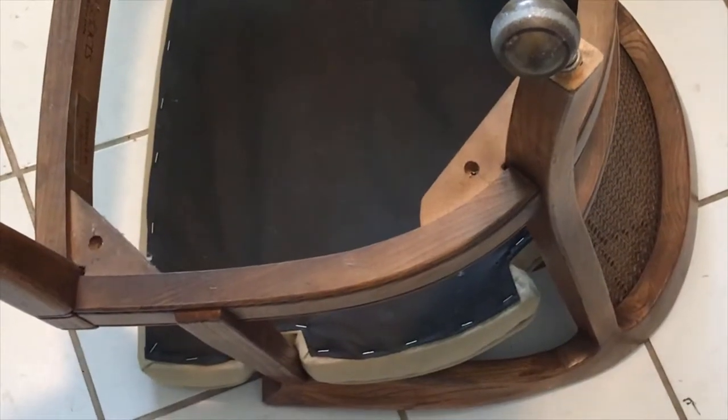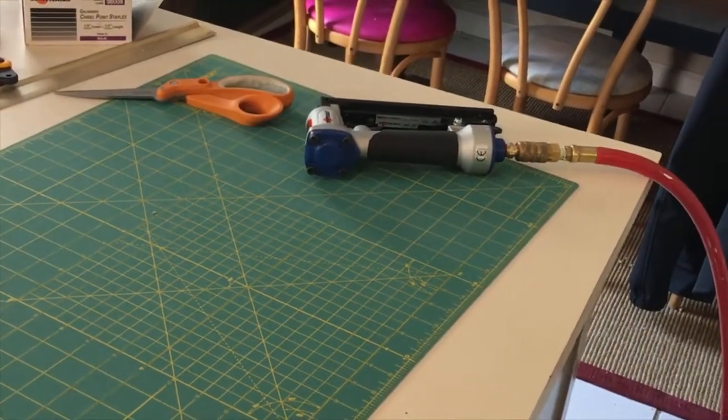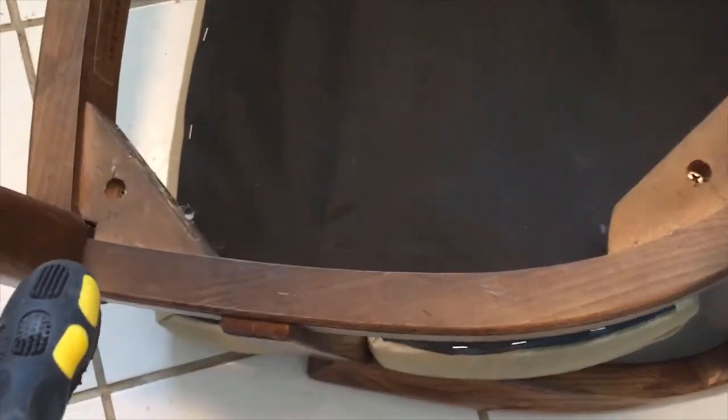I already stapled the fabric and the black dust cover onto this using my pneumatic upholstery stapler, and now I'm going to screw the seat back on with these four screw holes.